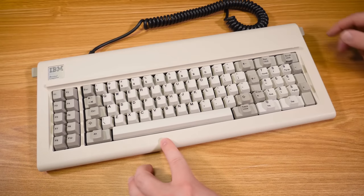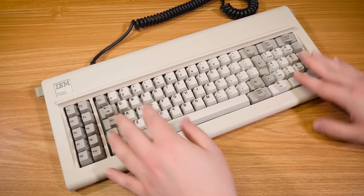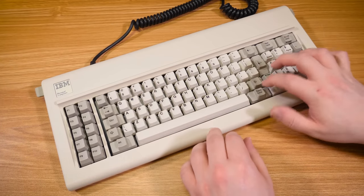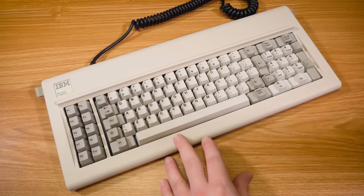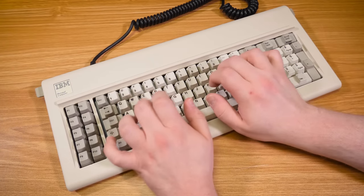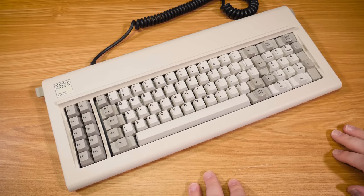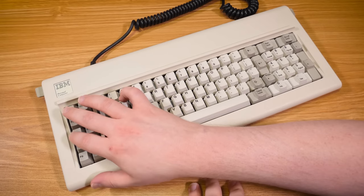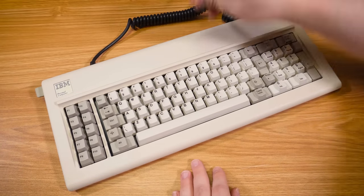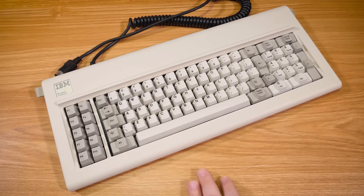And the little elevation legs down. That's awesome. Such a satisfying keyboard. Seriously, if you could take the layout of the Model M — just the traditional ANSI layout — and put these mechanisms, the backplating, and just all the heaviness of this, it would be pretty much a perfect old keyboard in my opinion. It's so nice. Let's go ahead and plug this in to an appropriate PC and test it out. I have no reason to think it won't work, but we're going to do it anyway.